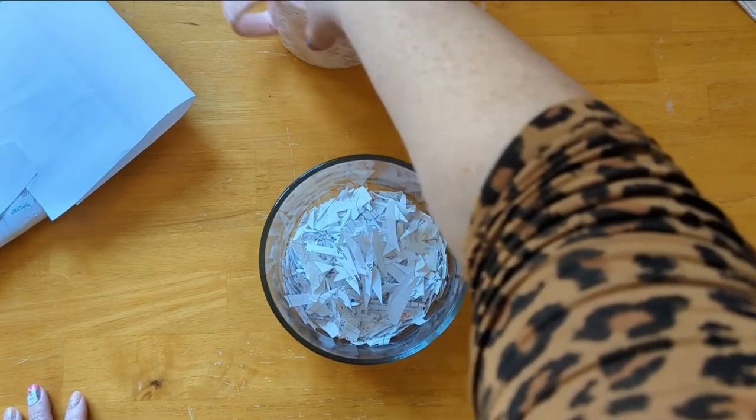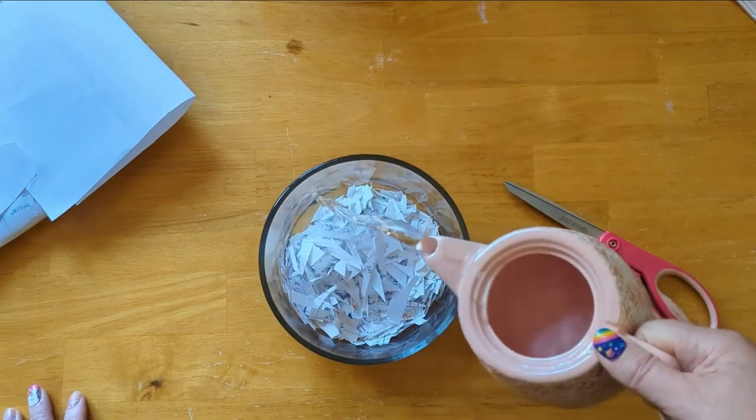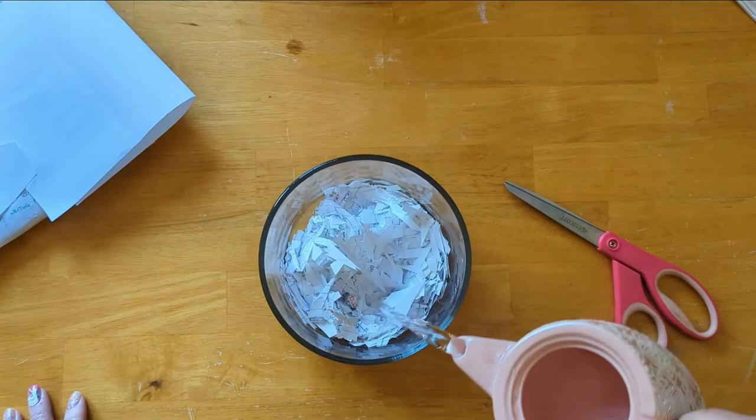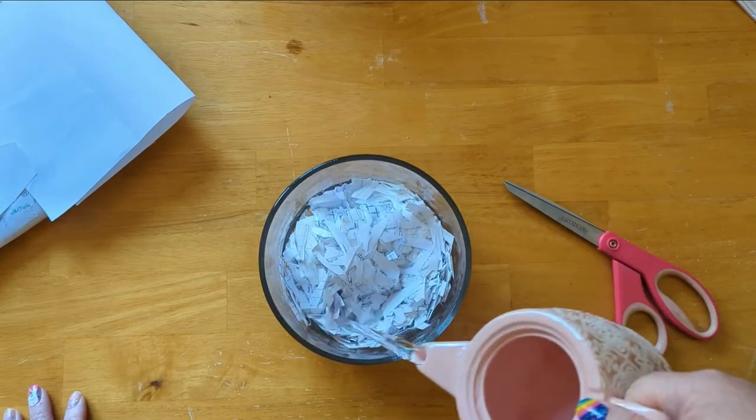Once you've torn up as much paper as you want, you're going to let it soak in water. Just cover it with water and let it soak for a few hours or overnight — as long as you can. The longer you can soak it, the softer it's going to be.